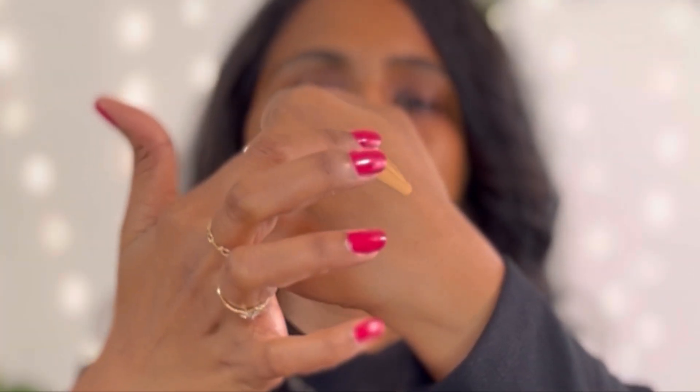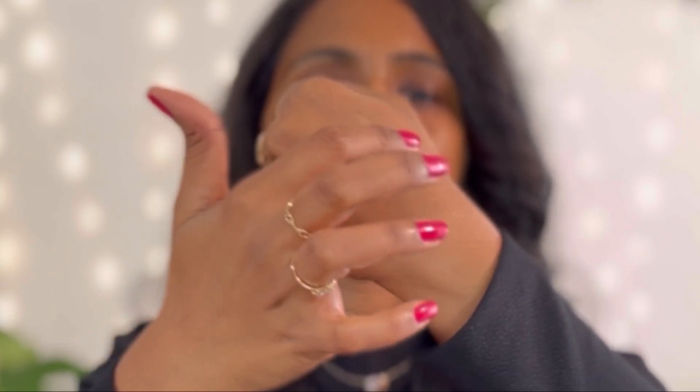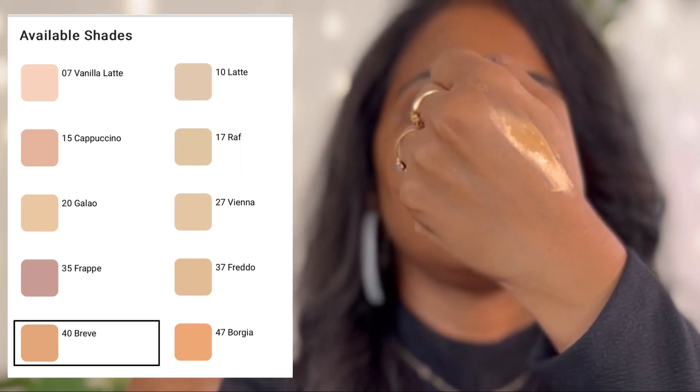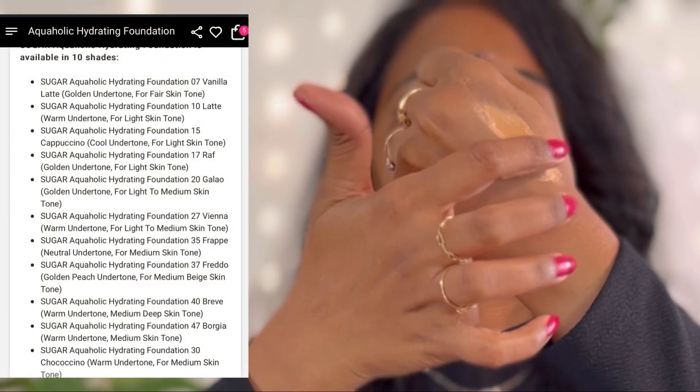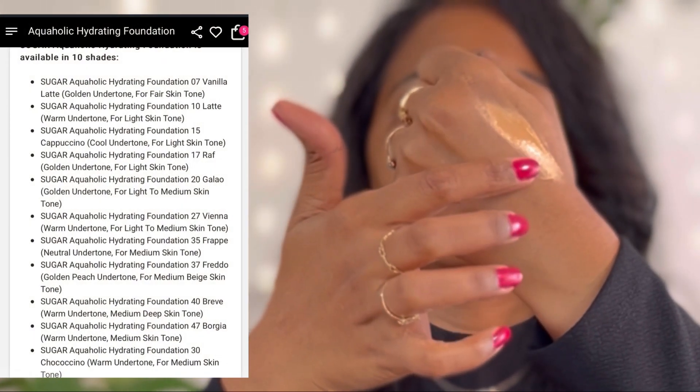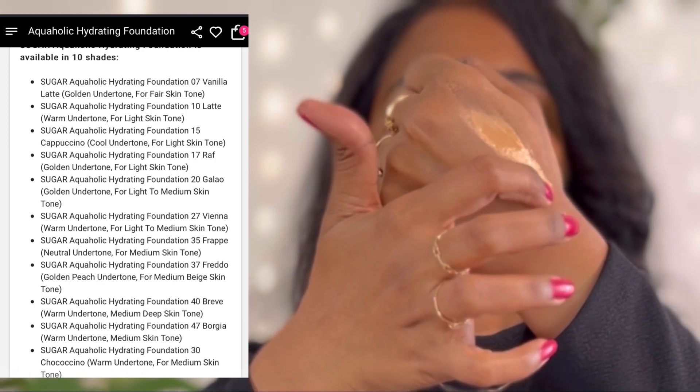The shade I purchased is number 40 Brew, which is suitable for light to medium skin tones with warm undertones — that's the description given on the site. You can see the shades on the right side; I've picked the second last shade from this collection. The Sugar website also gives a description of each shade so you can select your shade comfortably.